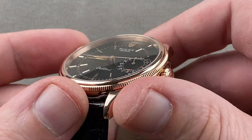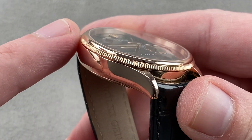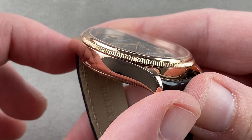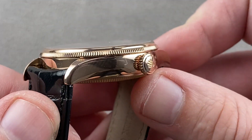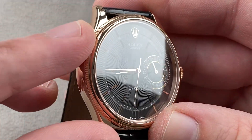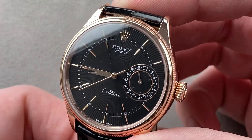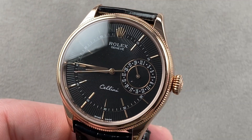Rolex makes its own dials, its own cases, its own movements — it even smelts its own gold, as it has its own foundry. This is Rolex Everose, which is a more intense, highly copper-based rose gold that adds a large percentage of platinum as one of the secondary or tertiary ingredients, giving it tremendous resistance to fading over time. Conventional rose gold will start to fade and look more like yellow over time — Everose will not. Reach out to tmaso@thewatchbox.com for purchase and pricing details.